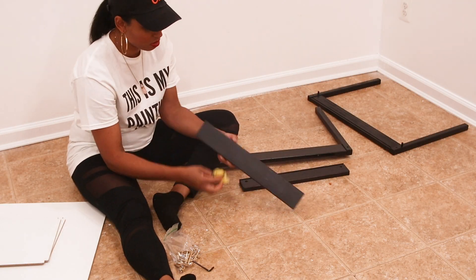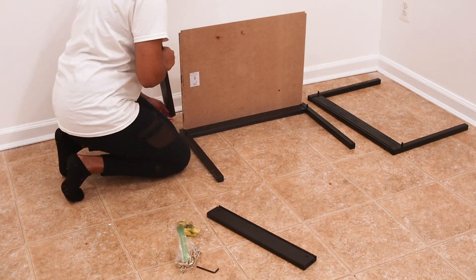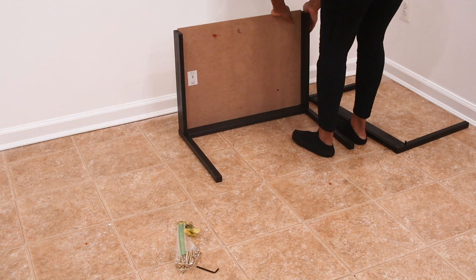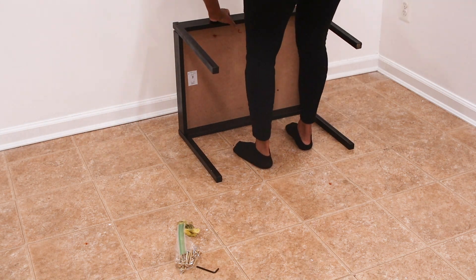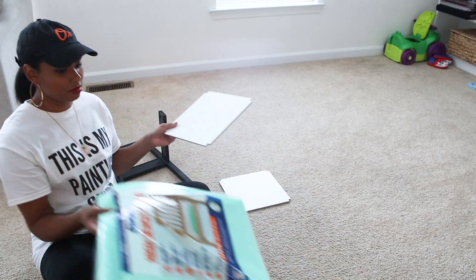Once everything dried I came back to my kitchen and reassembled the table. I used tack cloth to wipe off the furniture just in case any bugs or dust settled on it while it was drying. Look how cool the gold screws look against the black on the table!